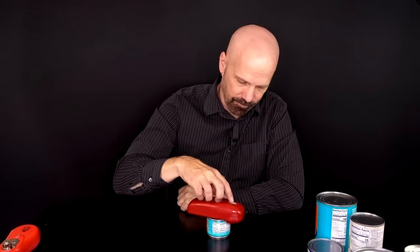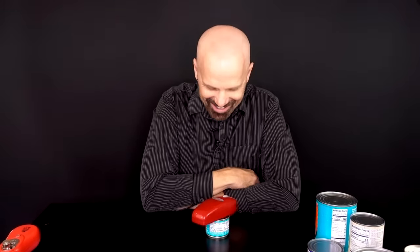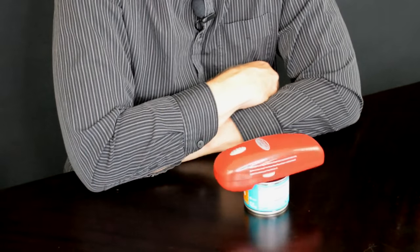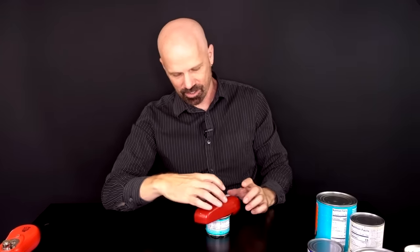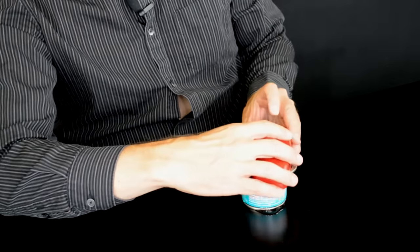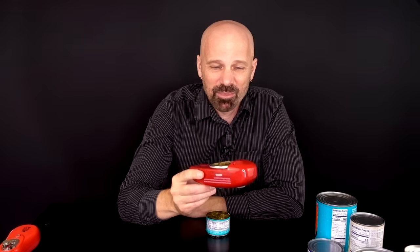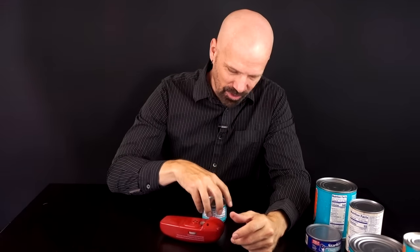Starting with some jalapeños. It didn't stop on its own but it did work. It smells like jalapeños in here and the edge is smooth, so I think for the first test we're off to a good start.